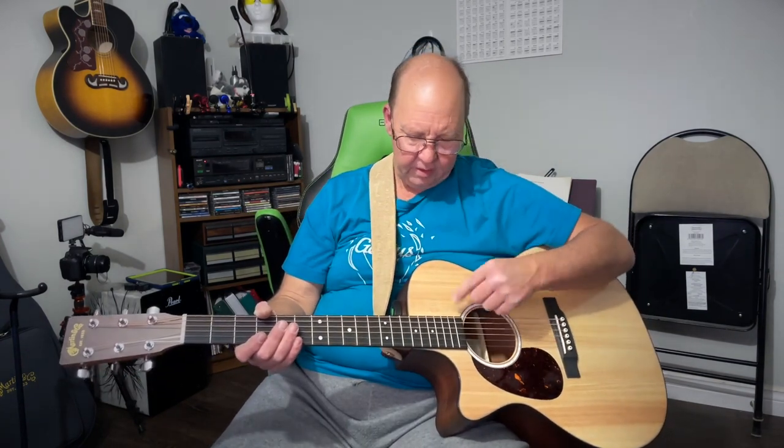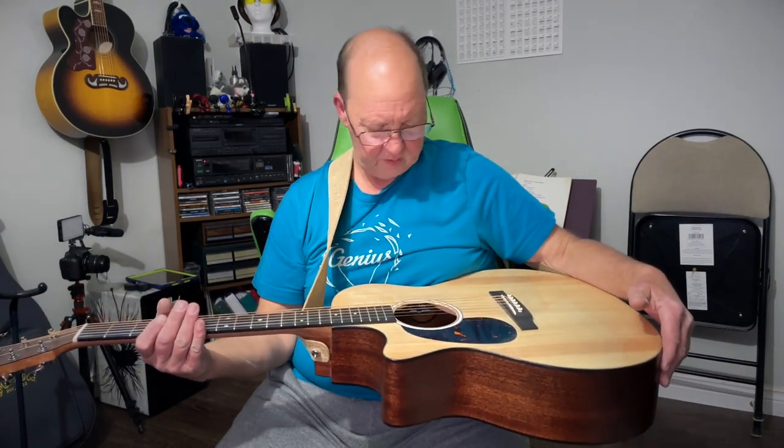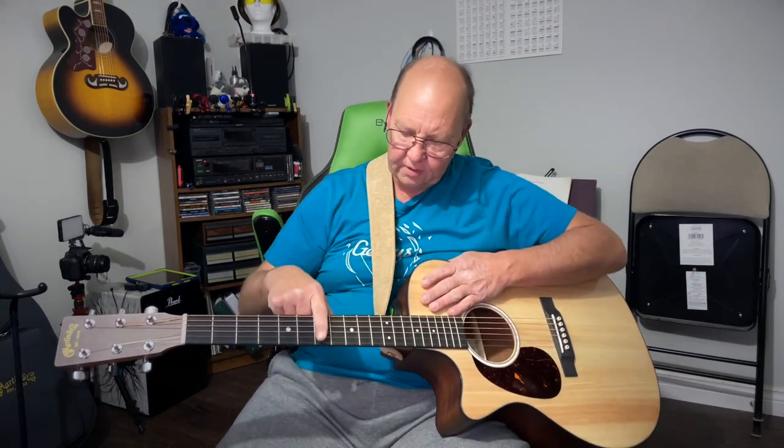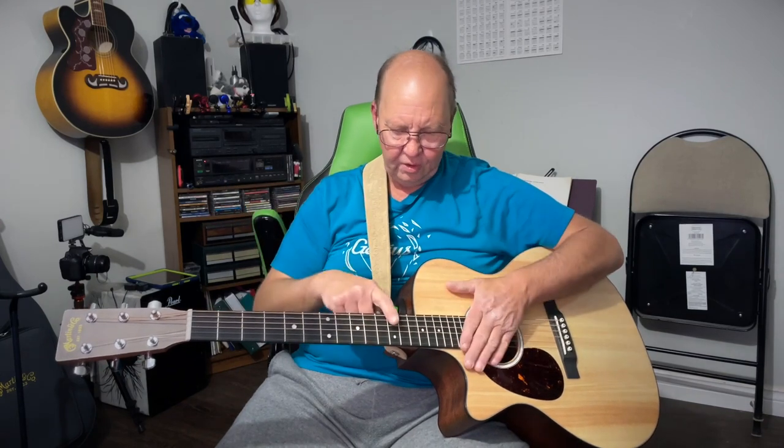The fretboard is FSC-certified Rich Light. Rich Light is not a wood — look it up and you'll find out exactly what it is. Number of frets is 20. The inlay is mother of pearl. We also have the same for the fret markers. Interestingly, there are two markers on the seventh fret, which you don't usually see — it's normally on the 12th, and it is on the 12th here too.